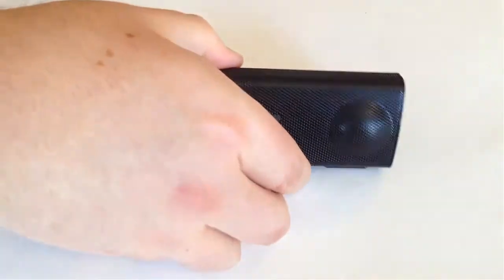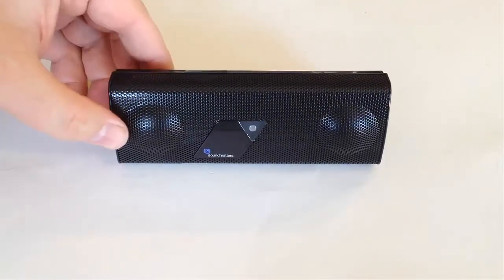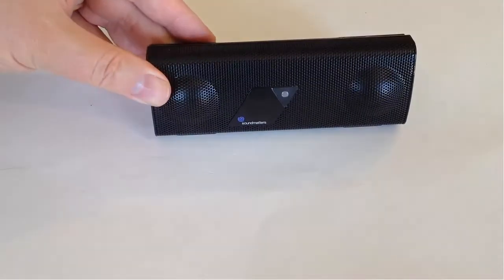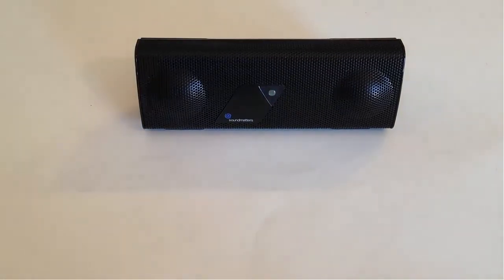So your FoxL speaker — I'm really impressed with it. Be sure to check it out at soundmatters.com. I really love the product, and I don't say that about everything that we review. So definitely a two thumbs up, if not three. Be sure to check it out at soundmatters.com, and be sure to come back to thechrisvossshow.com often for all the latest and coolest in social media.